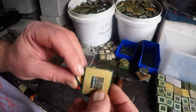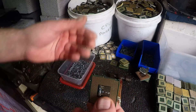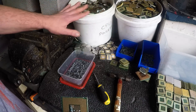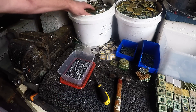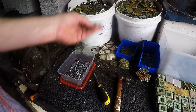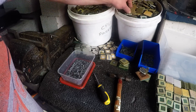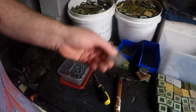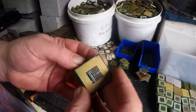G'day Scrappers. What I've been doing today is just processing some of my CPUs. I've got a couple of full buckets that I need to bring down. This bucket here weighs 55 pounds of pinless and about 40 pounds of CPU with pins and heatsink.